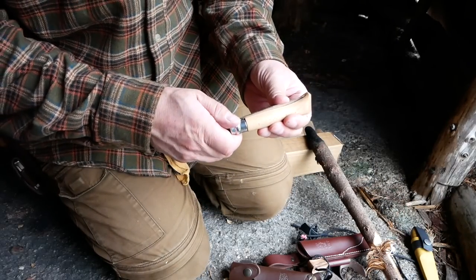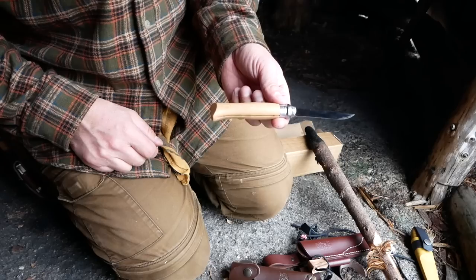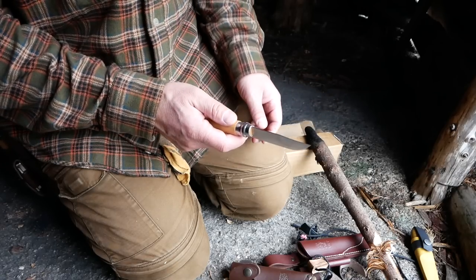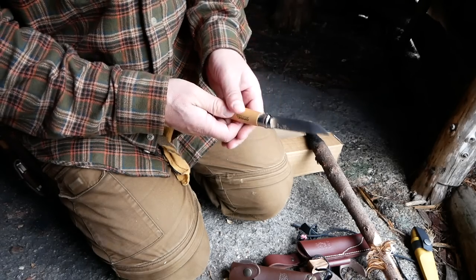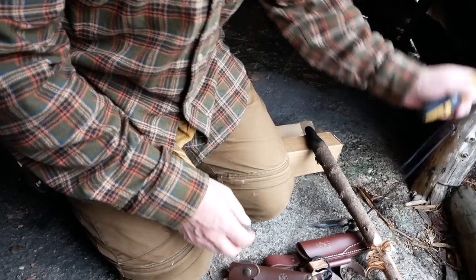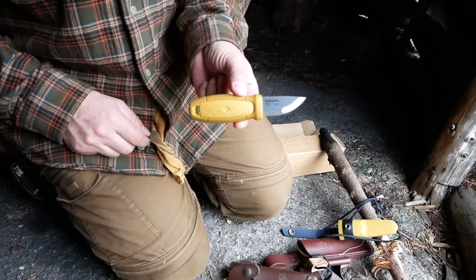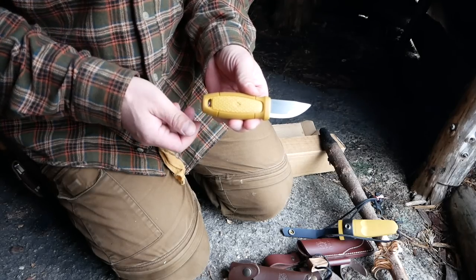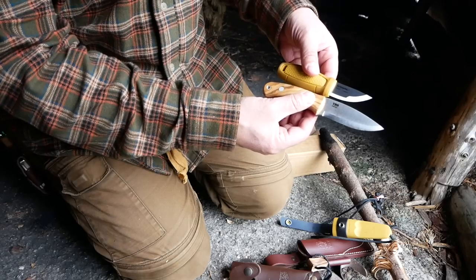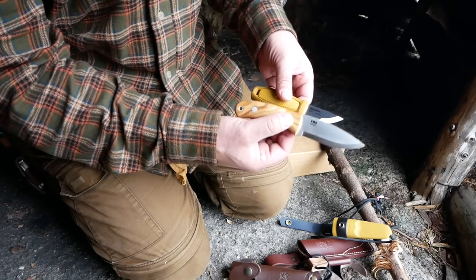I have some other knives here just to put things into perspective. Here's an Opinel - I love this knife, but there are lots of things you can't do with it. It's just too tiny in a way, but it's great. It's just part of a cultural tradition, and I love this knife as well. And here's the tiny Mura, which I also love - it's a neck knife. As you can see, this handle is actually longer than that on the little Mura, and the blade is a lot more useful on the TBS Lynx.